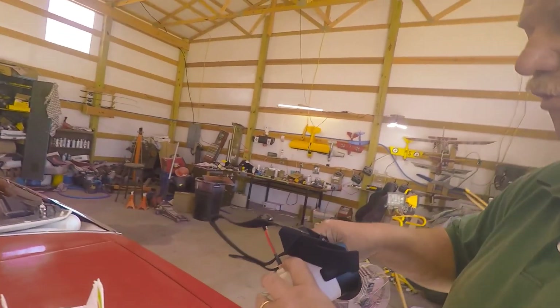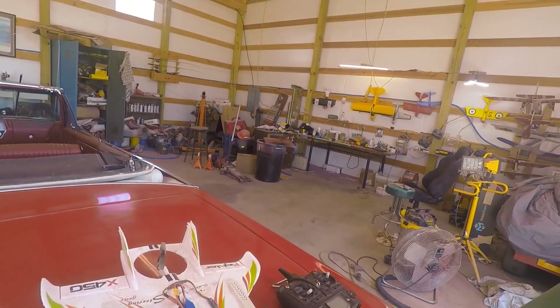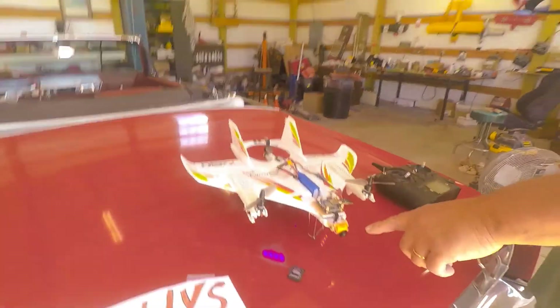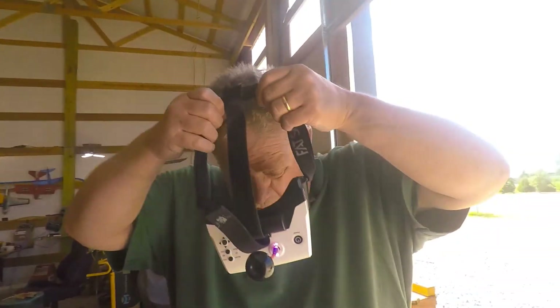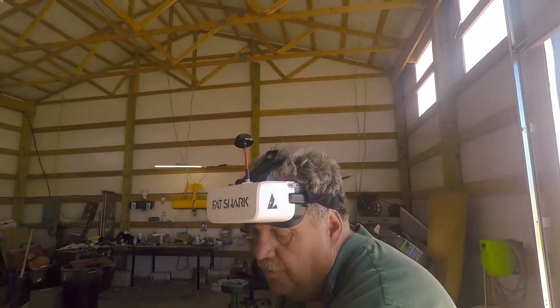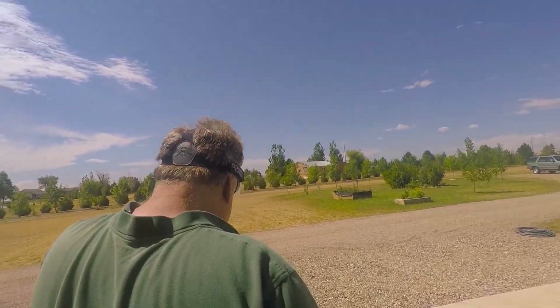I'll turn on my Fatsharks, and in a moment they'll come on. You should be seeing a view from out of the camera. You'll notice I have the camera pointed slightly down — for me, that's easier. I'm going to put on my goggles, take the drone, go outside for a little flight, and show you the footage I filmed with the drone today.